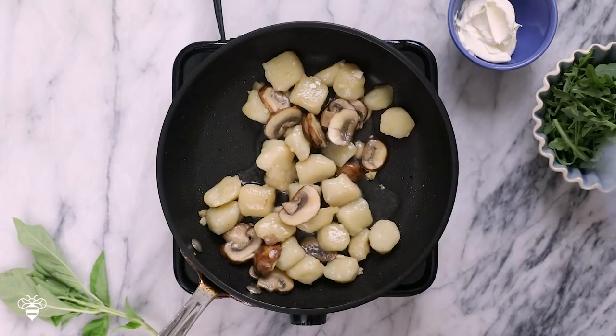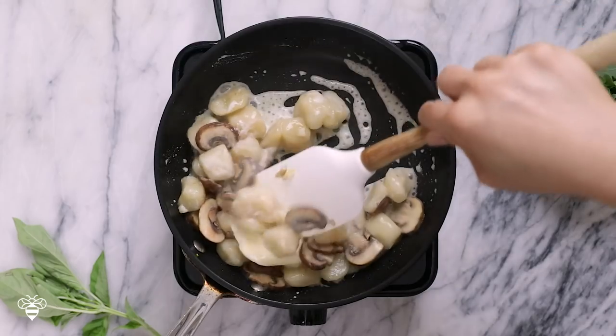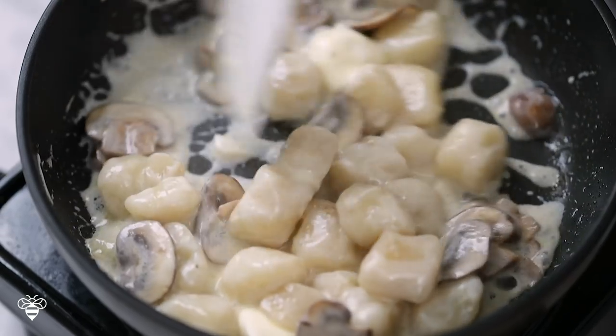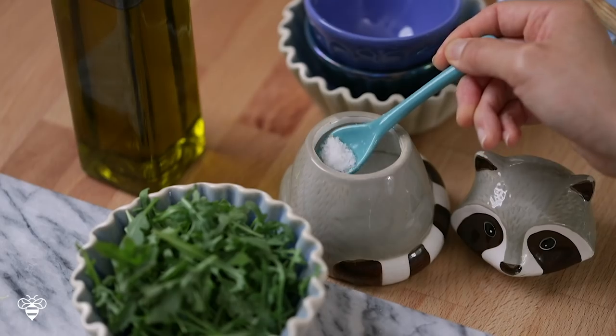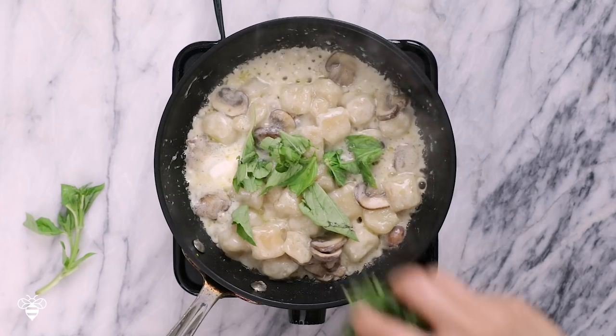This looks great, so now I'm gonna add one tablespoon of water and about a quarter cup of mascarpone cheese. I'll let the mascarpone cheese melt, then add a pinch of salt, some fresh basil, and about half a cup of fresh arugula.